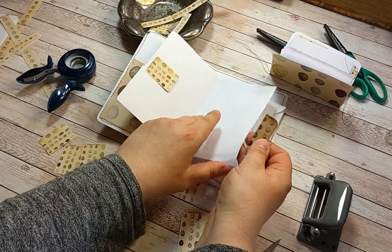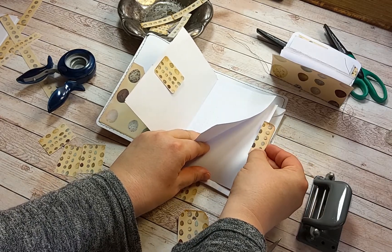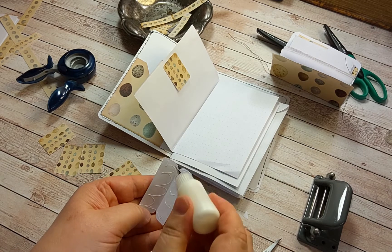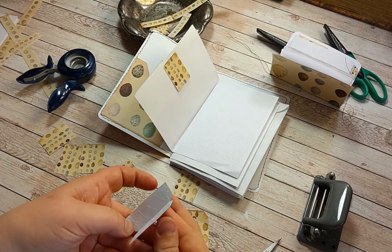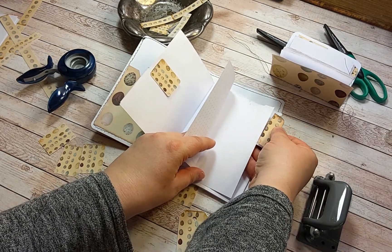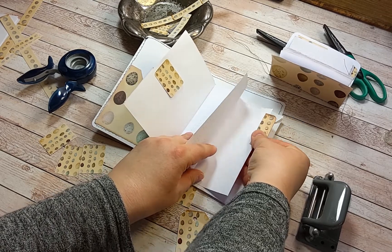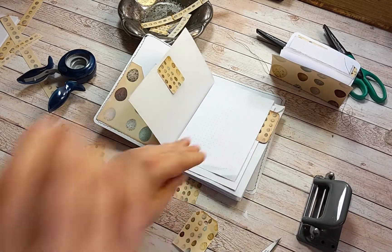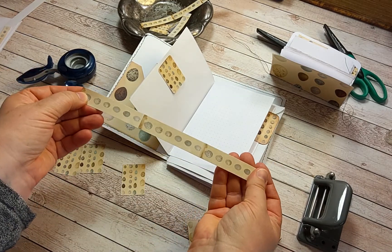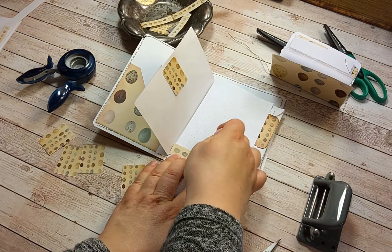There's this tab — let's put it for example here, with some glue. And of course you could use one of these washi tape strips and make a tuck spot as well.